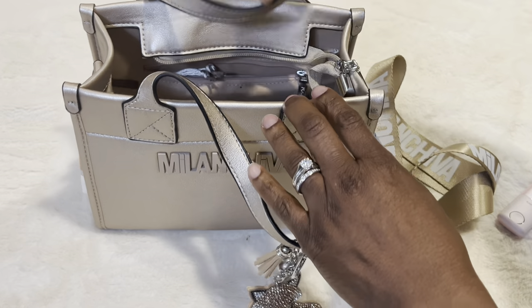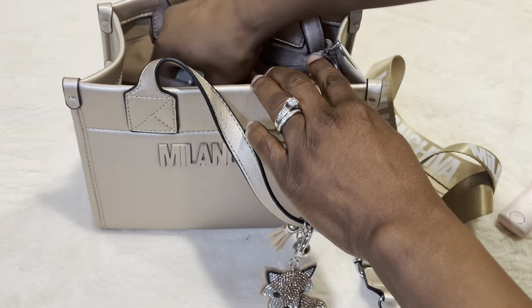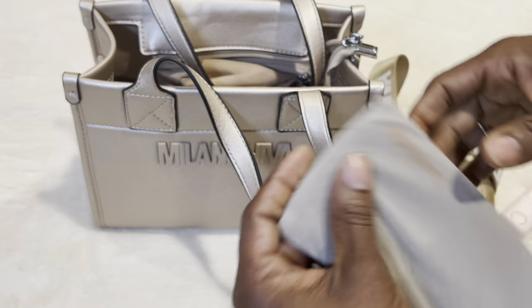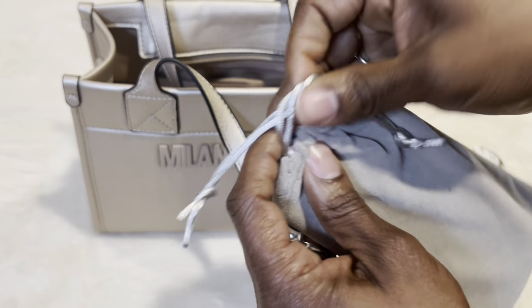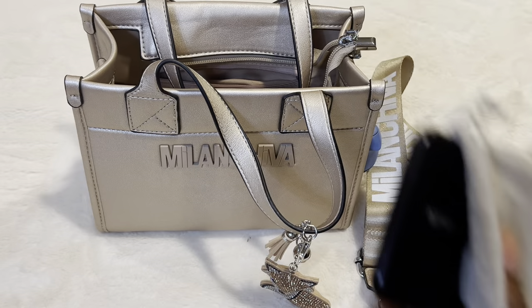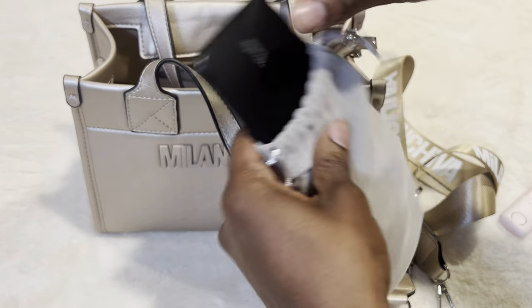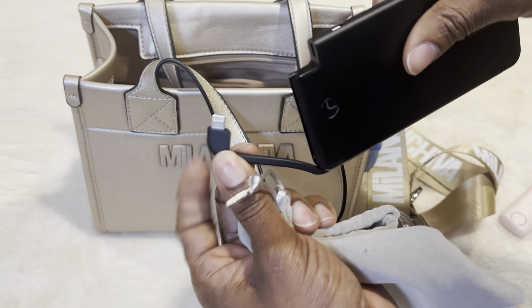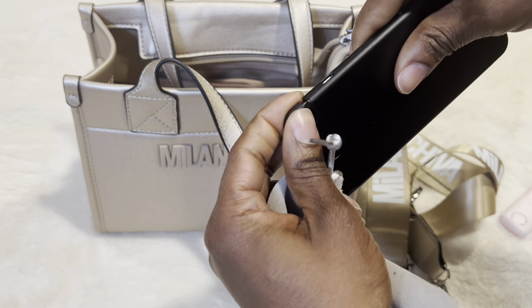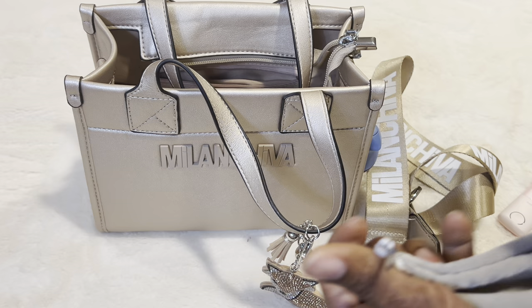I have my charger back here in the little slip pocket. This is my Luxitude charger from Amazon as well. It is a very thin charger — you just pull that out right here, plug it into your phone, and you're good to go for a little charge, just in case. You never know — phones always go out.